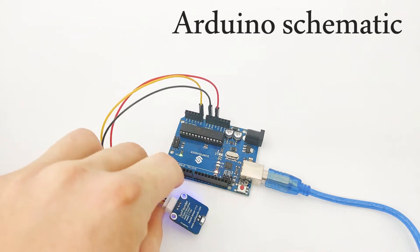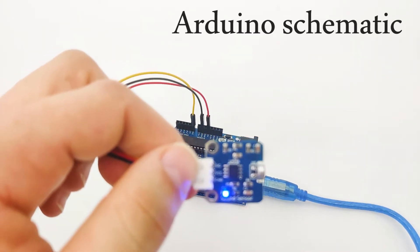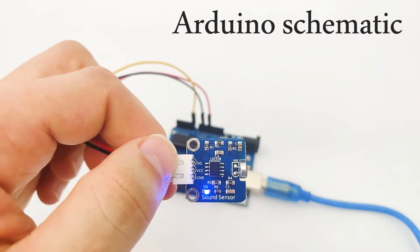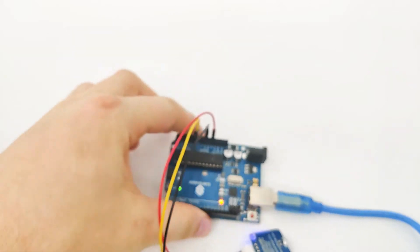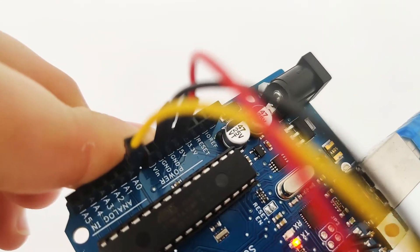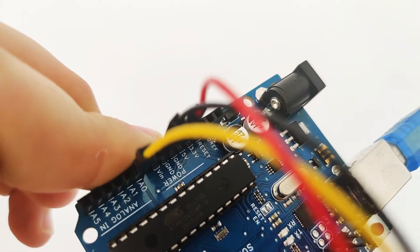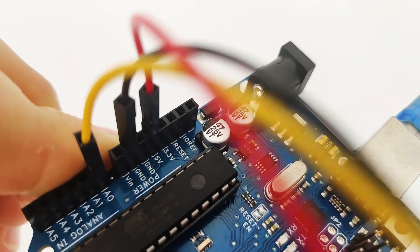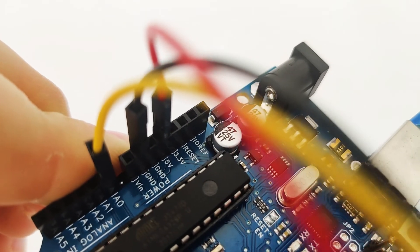As we can see, the sound sensor is right here and it has three pins. The first one is signal, then we have VCC, and then we have GND. Let's pick up our Arduino and take a closer look. We have three pins right here. The signal pin we connect to A0, which means analog zero. The VCC we connect to 5V, and then the GND we connect to GND.